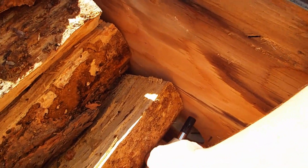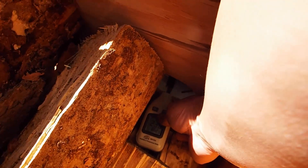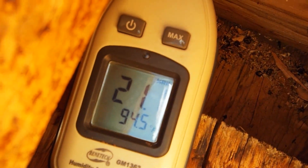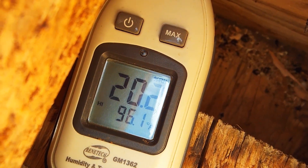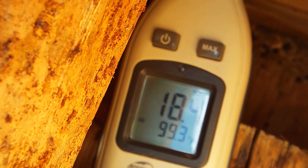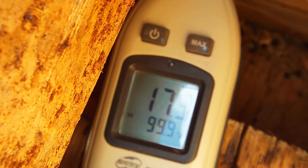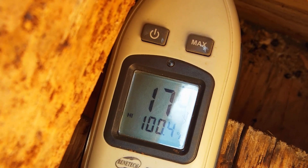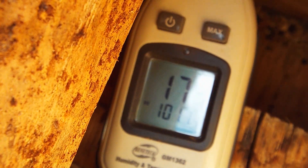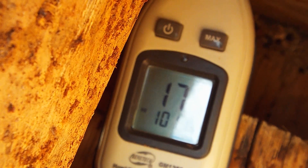Let's throw the meter in there and just see what kind of reading we get right at the intake — it's nice and warm right there. I'll take a couple of pictures with a thermal camera and see where the heat in the box is going.